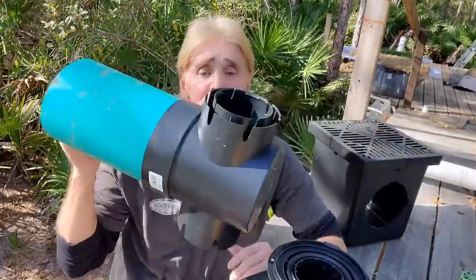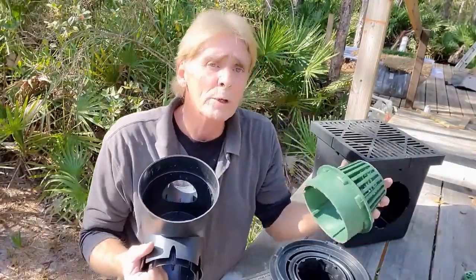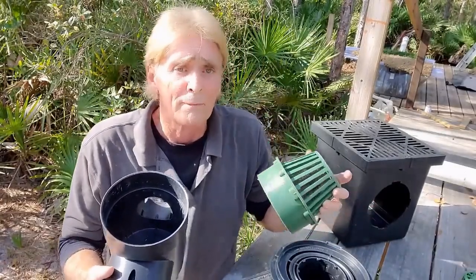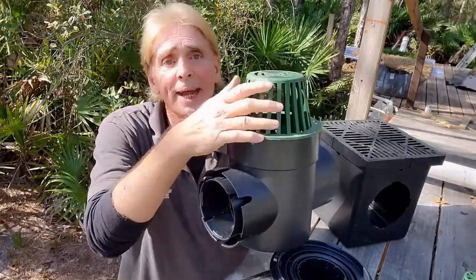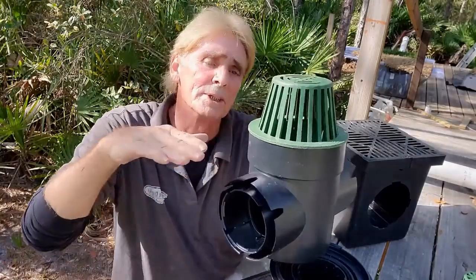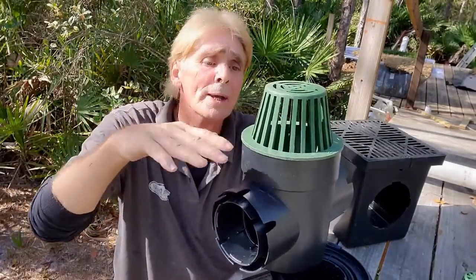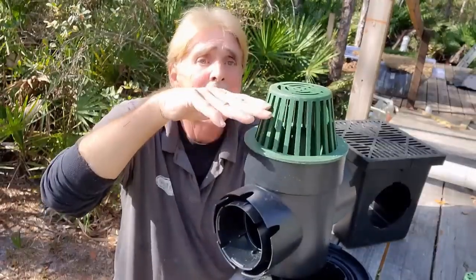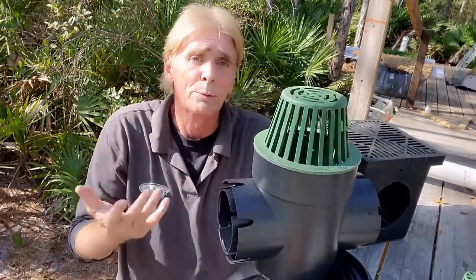So if you really want to put a great catch basin system in, you can use any one you want, but I would suggest that you use the 6 by 6. If you really want to solve that problem, a very cost-effective way is to put your 6 by 6 with an atrium grate. What that means is that it helps as debris floats across the ground — maybe it's in a bed that has mulch or straw, which tends to build up. The atrium grate can hold more debris and water can still come into the system. It works great.